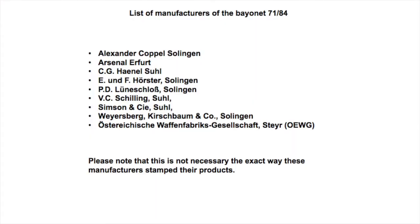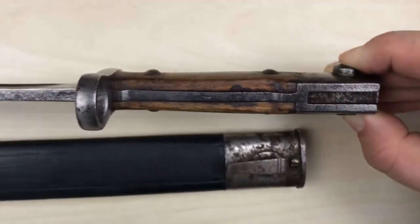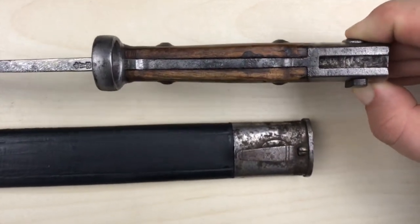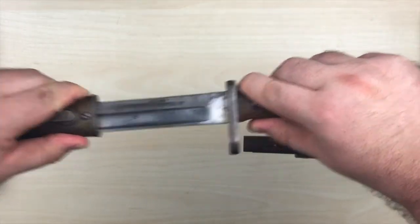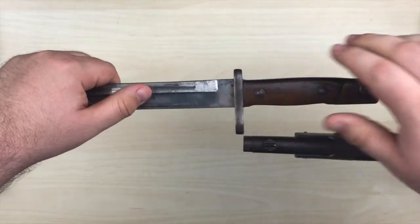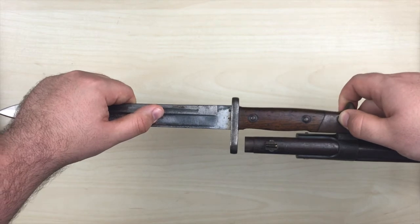Here is also a list of the manufacturers for the Bayonet 71/84. From 1886 until the last production in 1889, the bayonets were produced with the button lock mechanism you can see here in the video. The muzzle ring diameter is 17.4mm, so the 71/84 will fit onto the Infantry Rifle M71, the Jäger Büchse M71, the Infantry Rifle 71/84, and the Rifle 88.